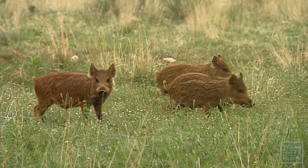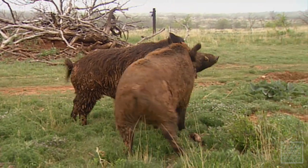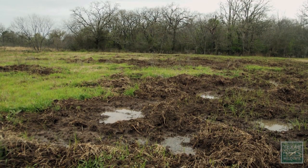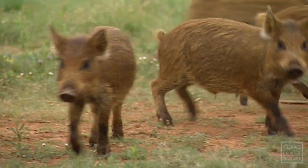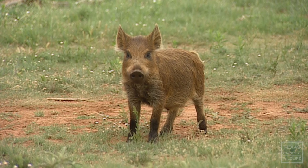Texas has more hogs than any other state — about 2 million. These pigs are actually descended from hogs brought over by early Spanish explorers. The rooting is very destructive and causes about $500 million worth of damage each year. Despite efforts to eradicate them, their population continues to grow and expand, and they're moving into urban areas. In fact, there's one in my oven right now.